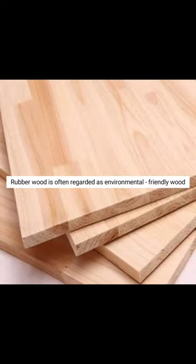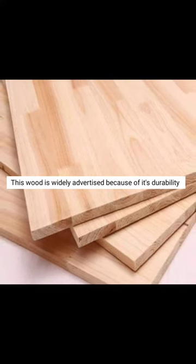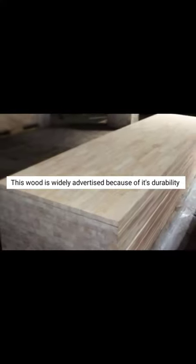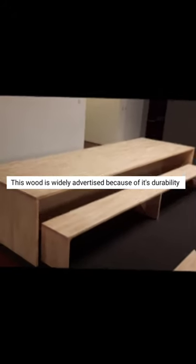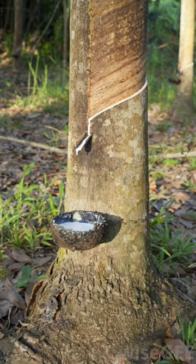Rubberwood is often regarded as an environmentally friendly wood and is widely advertised because of its durability. The wood is whitish-yellow or pale cream when freshly cut and seasons to light straw or light brown.